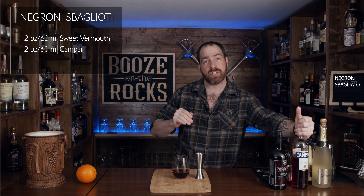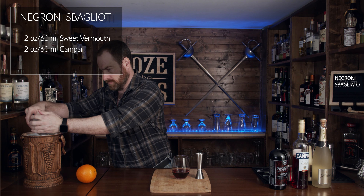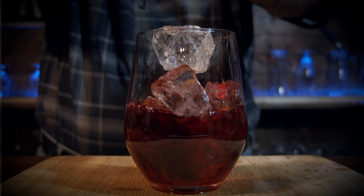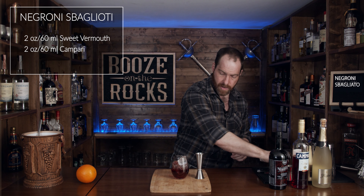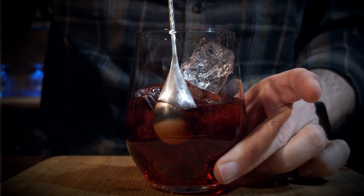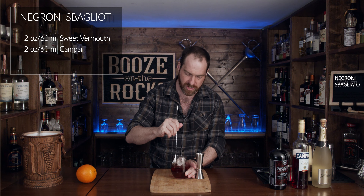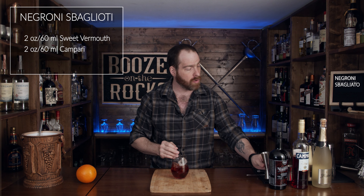I'm going to put some ice in right now and give it a very short stir. It looks nice — just a very gentle stir. We don't need to stir very much right now. This'll just begin that dilution process and get you exactly where you want to go.